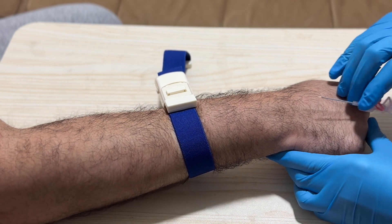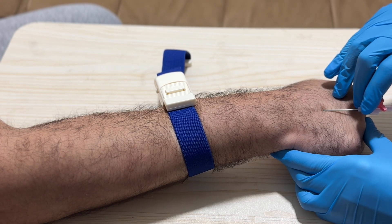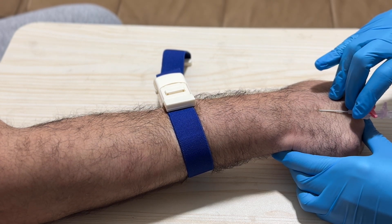Step four: stabilize the vein. For tricky veins, use your non-dominant hand to anchor the vein by gently pulling the skin taut. This prevents the vein from rolling.